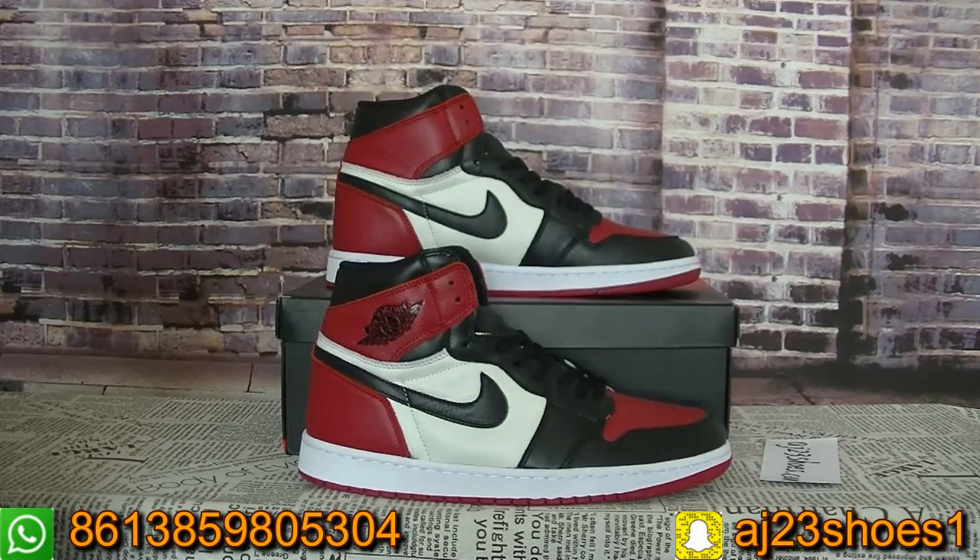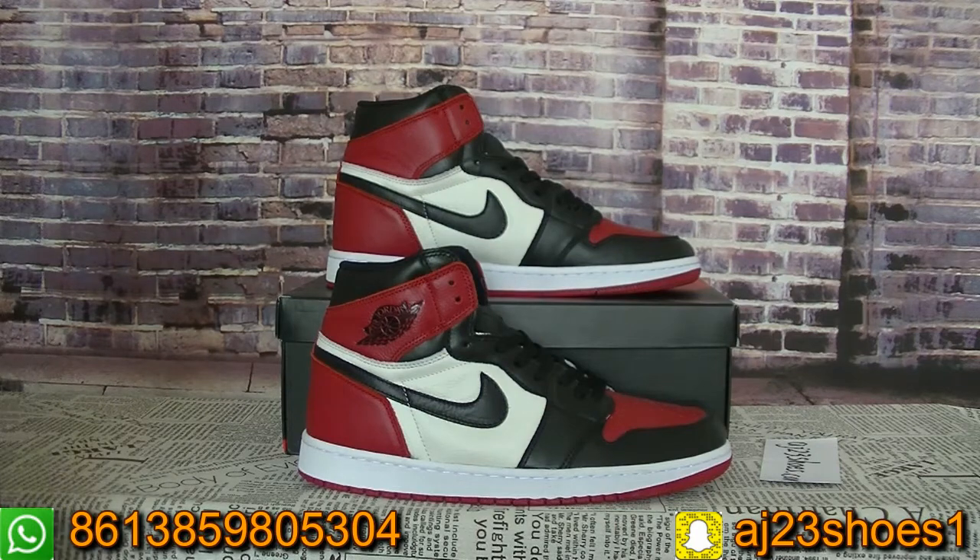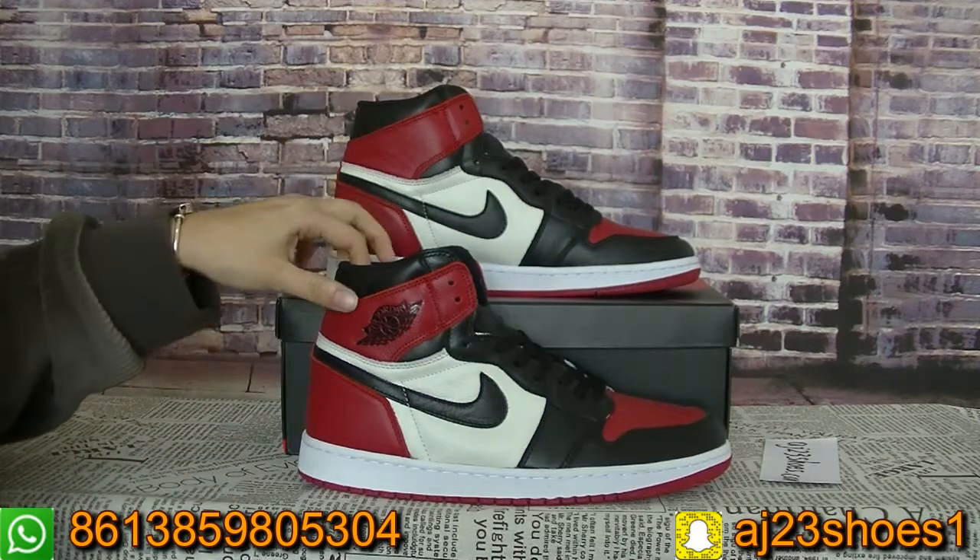Hi YouTube, this is Alisa. Today I will show you a new pair of shoes from my website. This pair of shoes is the Jordan One and it's the Red Toe.